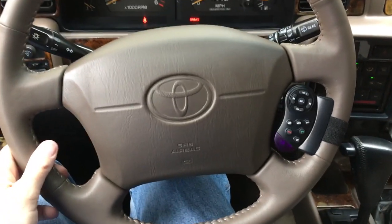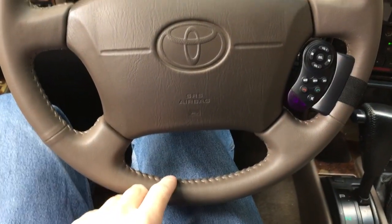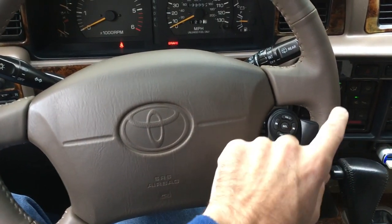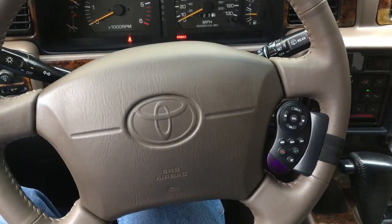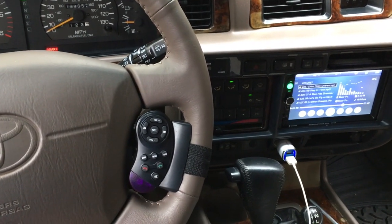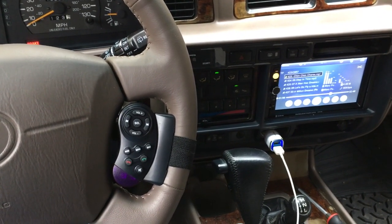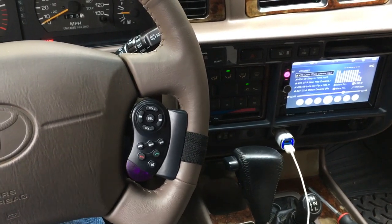I'm gonna try that out. This steering wheel - if you go back on my playlist, I did a video where I had it recovered, so the leather is new and I hope this doesn't discolor or leave marks, but it seems pretty smooth. So that's the steering wheel remote for the cheap touchscreen radio. If you have any questions, please leave them in the comments. I have more videos coming on this radio. If you like this video, please click like, and if you haven't subscribed to my channel, I'd appreciate it. Thanks for watching - until next time, goodbye.